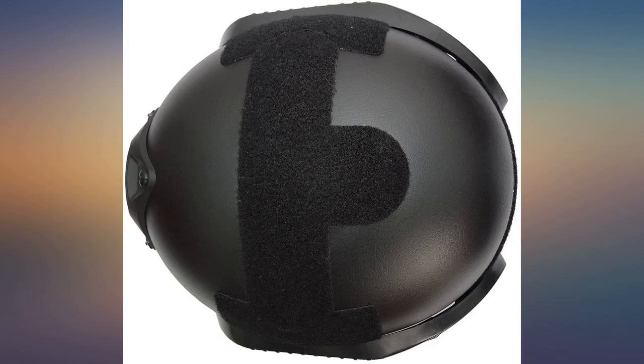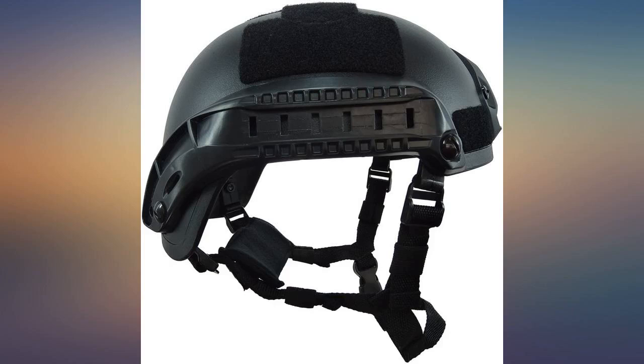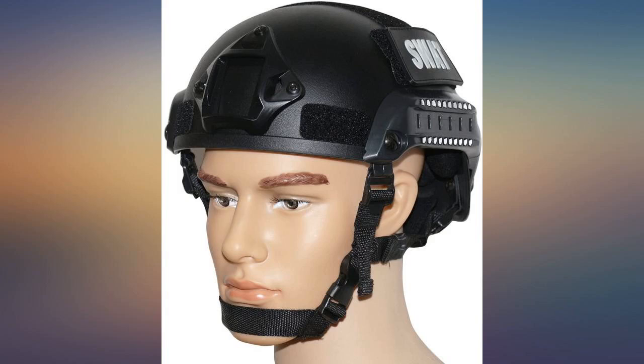Suyo Aluminum Motorcycle Helmet Chin Mount compatible with GoPro Hero 8-7, 2018, 6-5 black, for Session 3+, DJI Osmo Action and more.